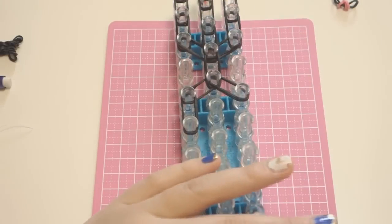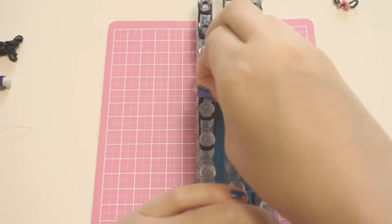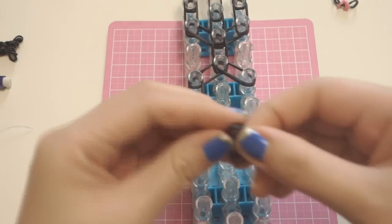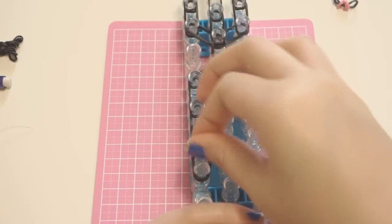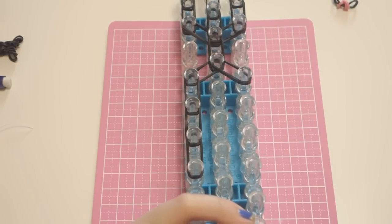Put two bands horizontally and do that two more times, so you should have a total of three vertical double bands. Then do the same thing on the other side.